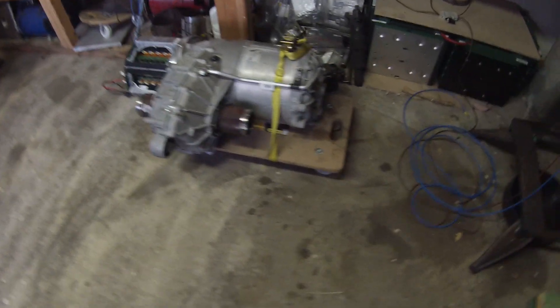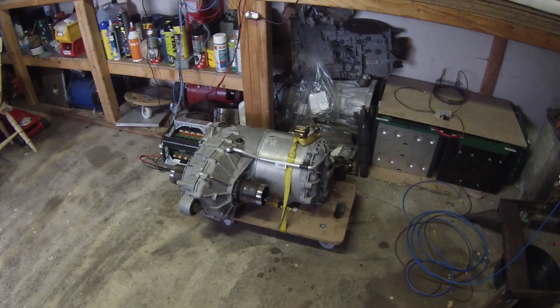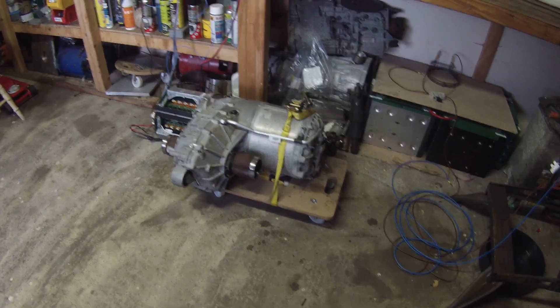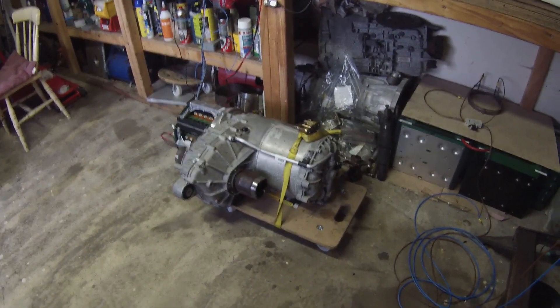That's kind of where we're at at the minute. We have creep mode working, we've got the inverter back on. We will now configure for high voltage mode and run the motor up to full speed hopefully.